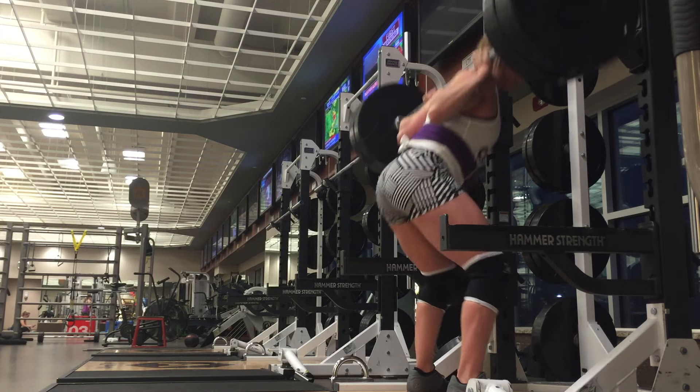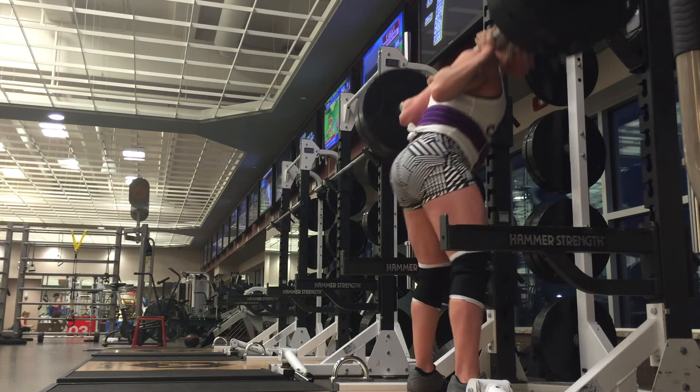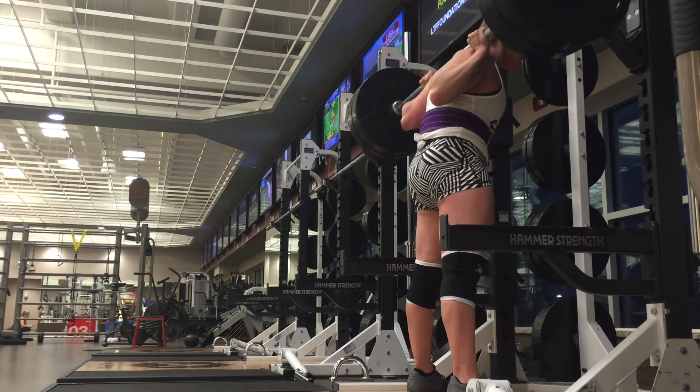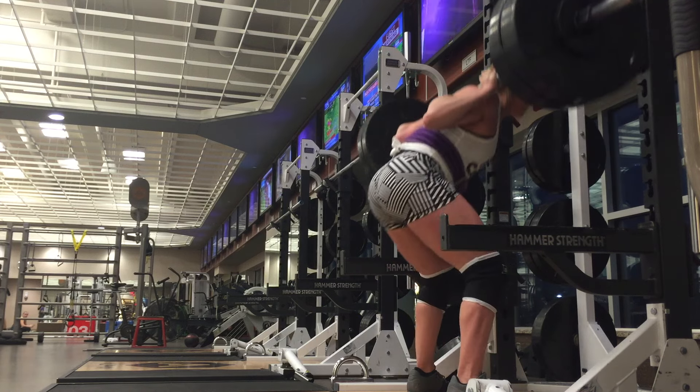I do post quite a few training updates on my Instagram, Katie_and_100, and I've also been posting form tips on my Instagram, powerfitperformance. But I am getting back into squats — woohoo!